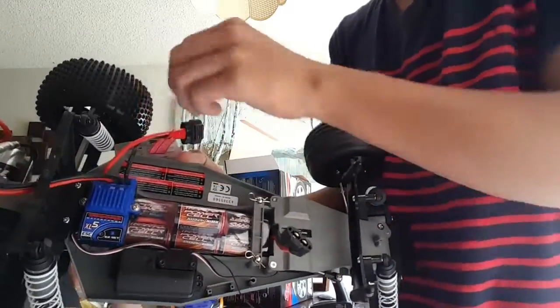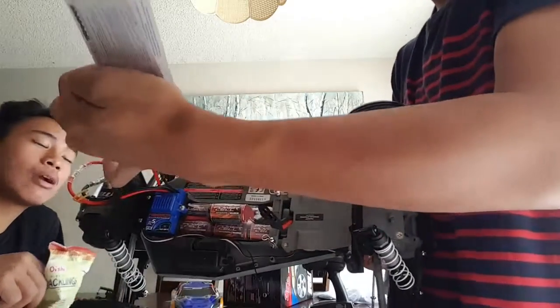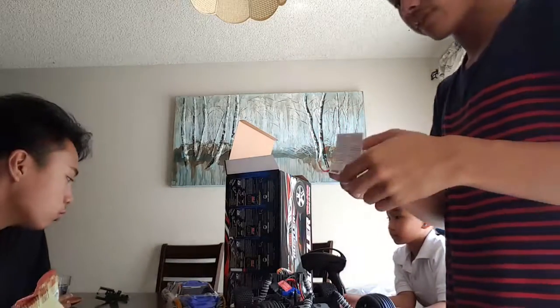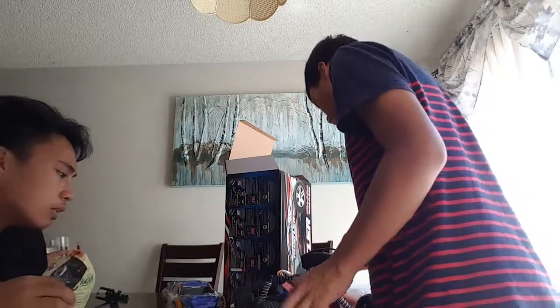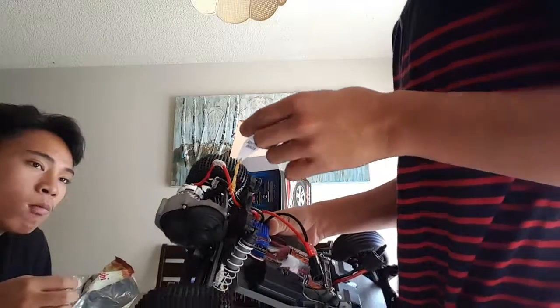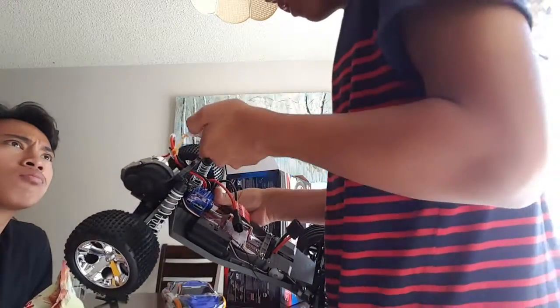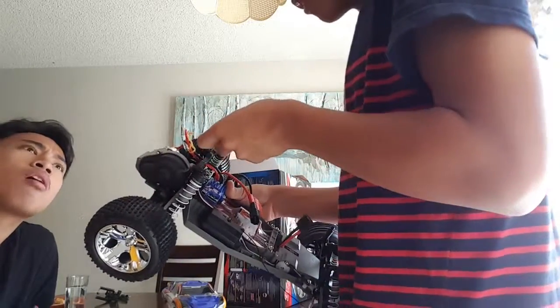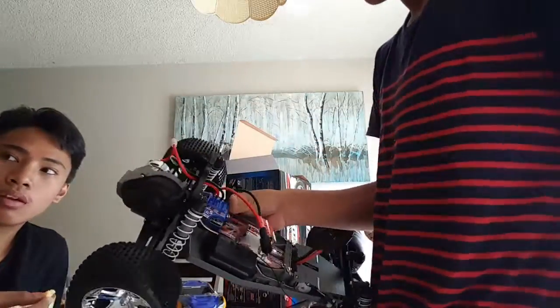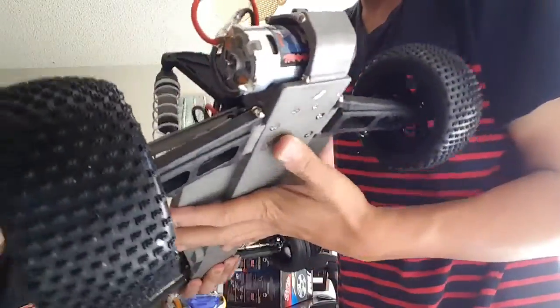Traxxas XL5 system — it talks about the XL5 system, easy tips, telling you not to destroy the thing. And this one over here talks about the Titan brushed motor — help keep your motor cool for a long life. Unfortunately I didn't get the brushless one, but I just wanted a Rustler with a brushed setup.